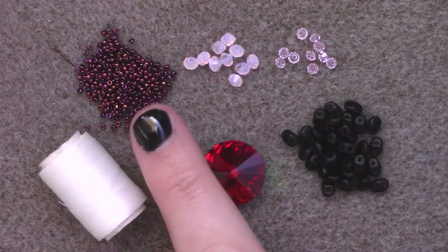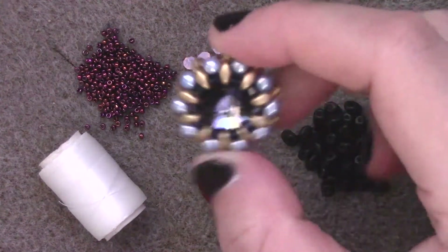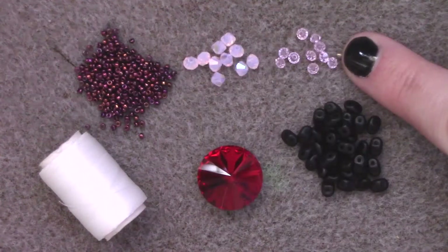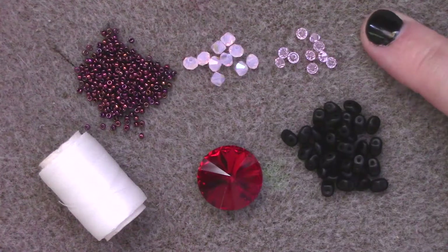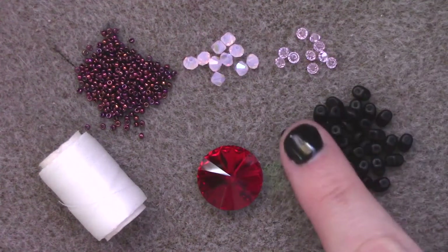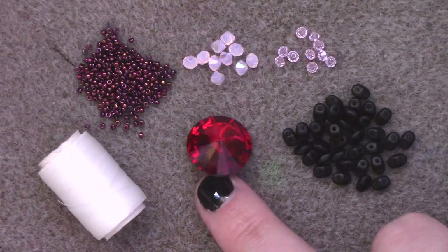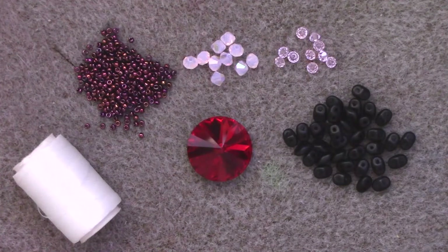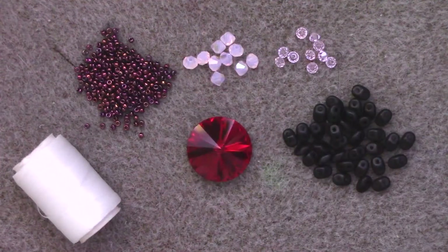For this project you will need size 15 seed beads, 10 four-millimeter beads — I'm using bicones here, but feel free to switch bead shapes, as I've also used four-millimeter pearls. You will need 10 three-millimeter bicones. You will also need two-hole SuperDuo beads and an 18 millimeter rivoli or cabochon. I'm using D-weight white Nymo thread, but feel free to use anywhere from a four to six pound test fireline, and a size 12 beading needle. Check the description box for the full materials list and links to purchase supplies.